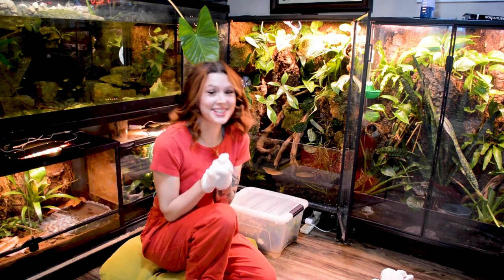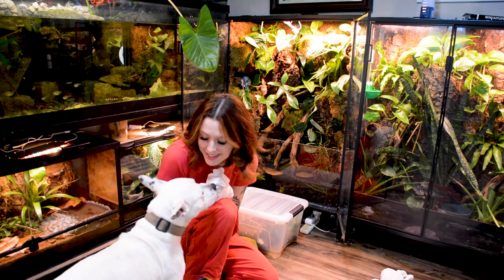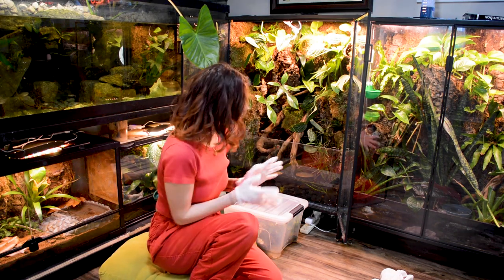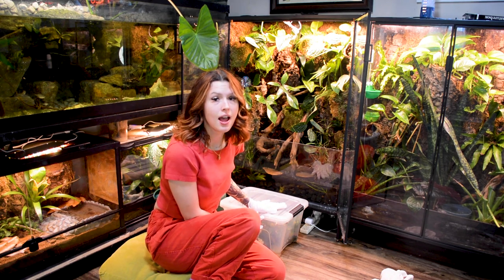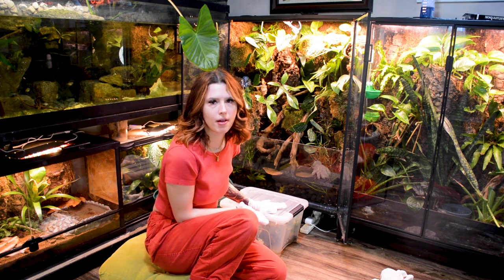All right, so today we have our mossy tree frogs that have been isolating and quarantining for the past month or so.